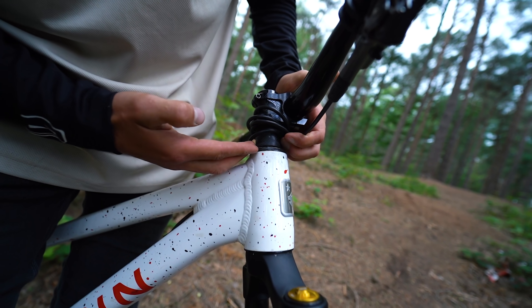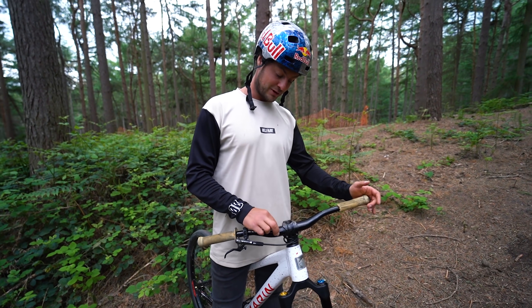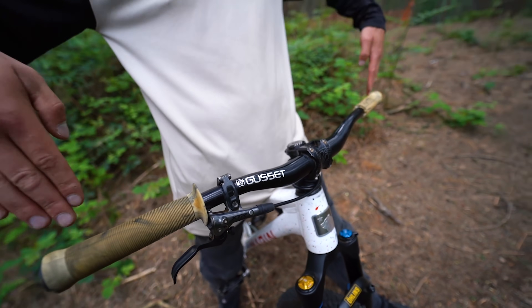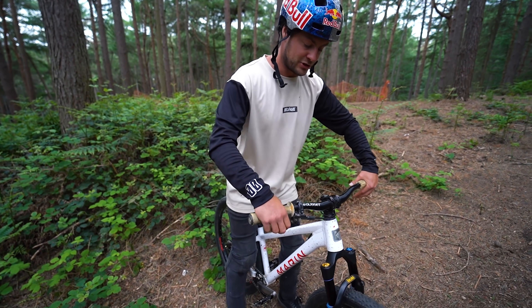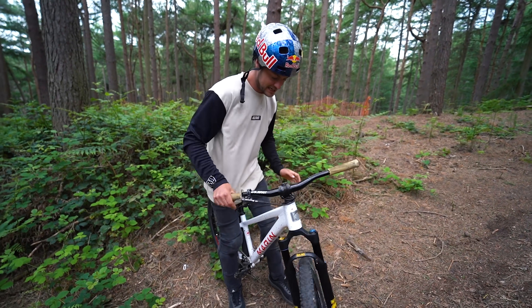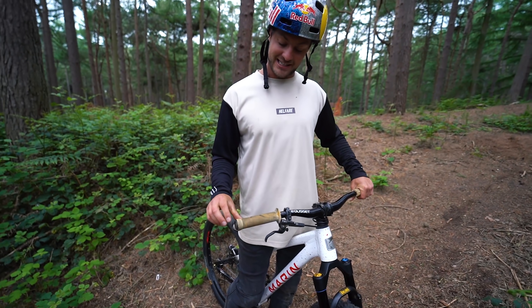I run loads and loads of spacers underneath — this is a bit counterintuitive to raise the stem even though Gusset make a larger-rise pair of bars. I've gone for low rise because it looks cool, cut down, with a 35mm clamp so I can use an S2 stem. That stem is 33mm long — as short as you can buy. What that does is keep the centre of the bars as closely aligned with my forks and axle as possible, which reduces the flop when you do bar spins. A longer stem would have that mass rocking back and forth, so keeping it short makes everything snappy.